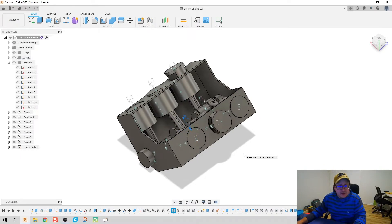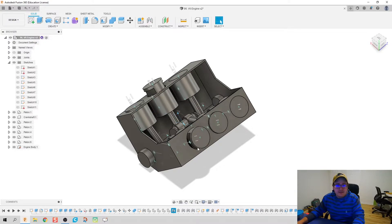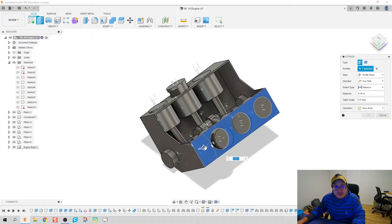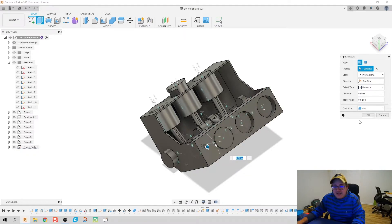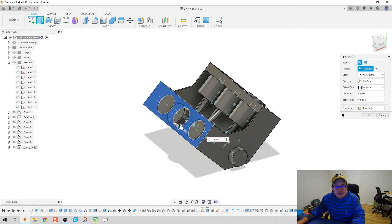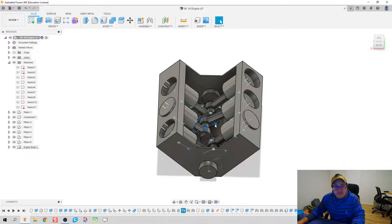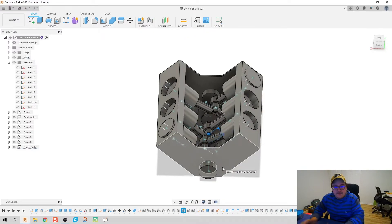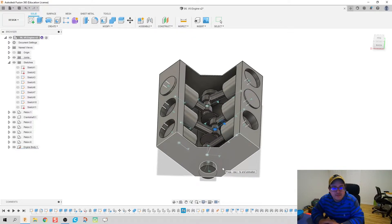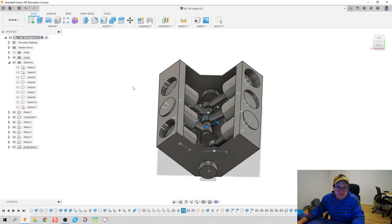Let's make a couple more quick edits so the engine block looks correct. I'm going to take the engine block body and pull it up just a half inch, because the pistons are coming out just a little too far for my liking. Animating the model — the pistons now just barely come out, and that looks good.